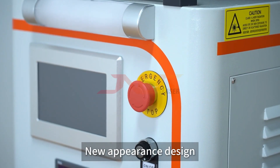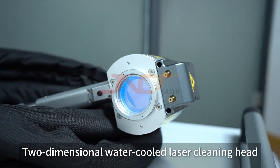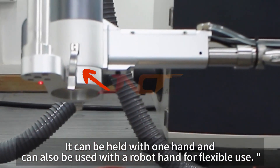New appearance design. Two-dimensional water-cooled laser cleaning head. It can be held with one hand and can also be used with a robot hand for flexible use.